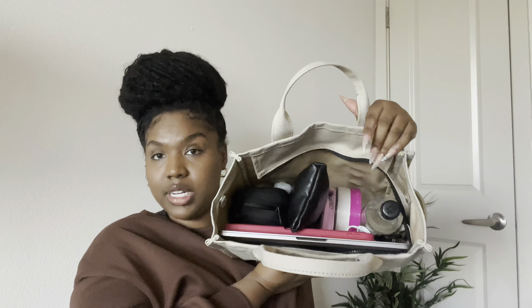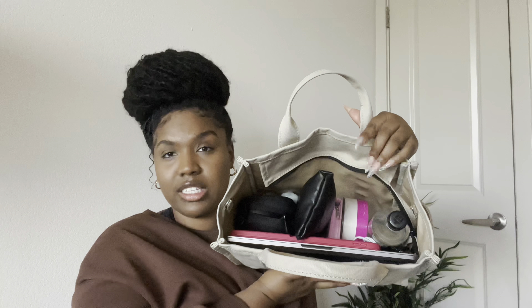Everything is nice and organized — I don't have to scramble through my bag to find what I'm looking for. I'm still able to zip my bag completely and I'm ready to go for the day with all of my everyday essentials. If you were thinking about purchasing the Marc Jacobs tote bag, I highly recommend it. The bag is very durable, good for everyday use, travel, and school. If you enjoyed this video, give it a thumbs up and subscribe — I'll see you guys in the next video, bye!